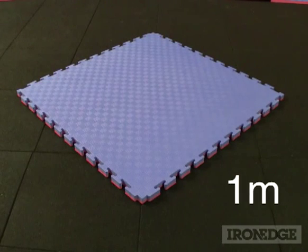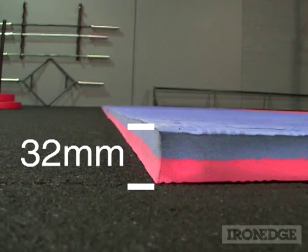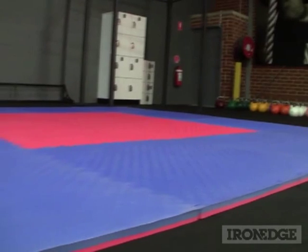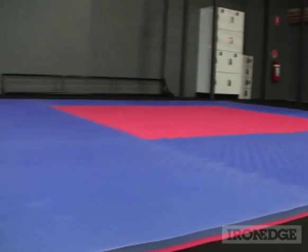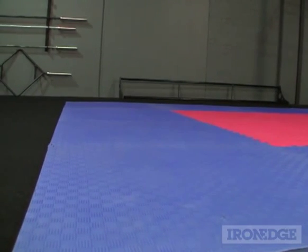As well as mixed cardio work. Each square measures one metre by one metre and consists of 32 millimetres of high impact absorbing, hard wearing, firm and stable EVA foam. These squares are also ultra light, making them a perfect solution for portable setups or permanent installations.